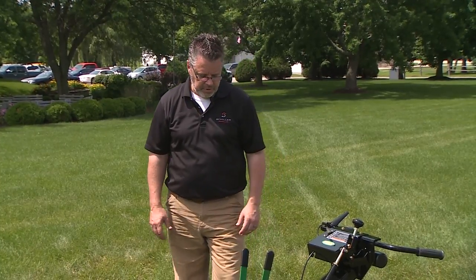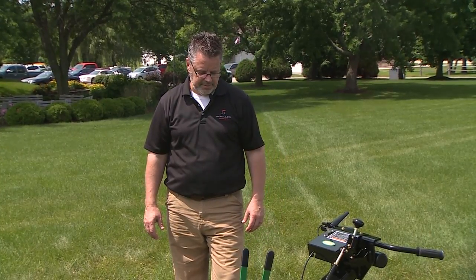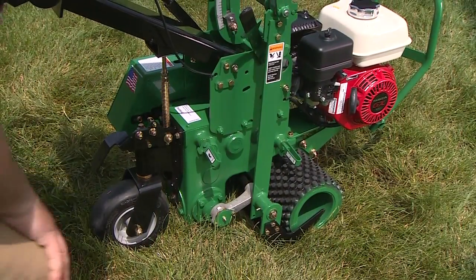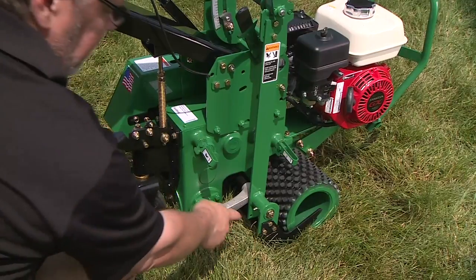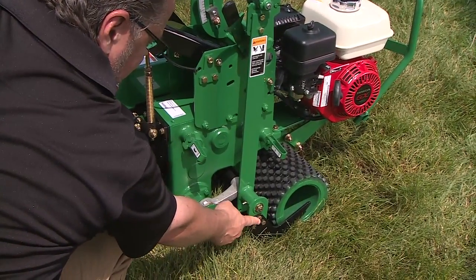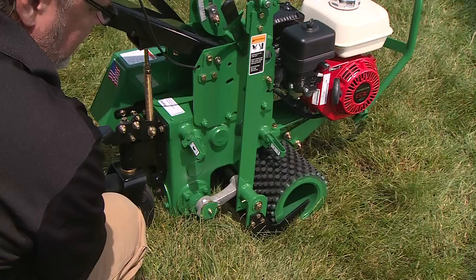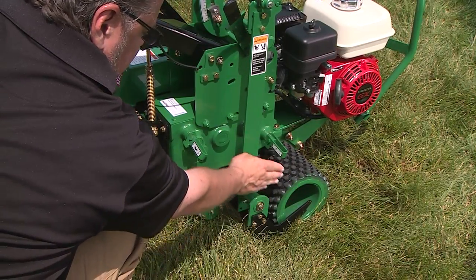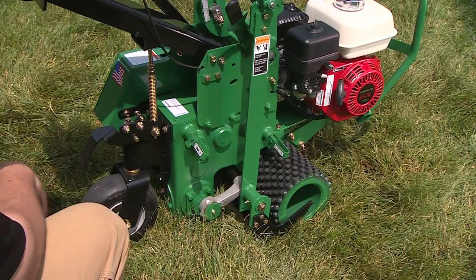Very easy to use and adjust. The Junior sod cutter comes in a 12 inch or an 18 inch cut. You can see the 18 inch blade is mounted here with an 18 inch drum. The 12 inch blade would mount here with a smaller drum, giving you the smaller cut.